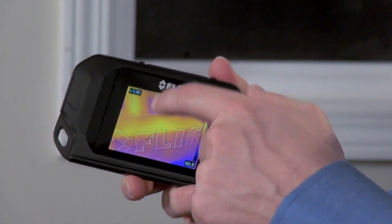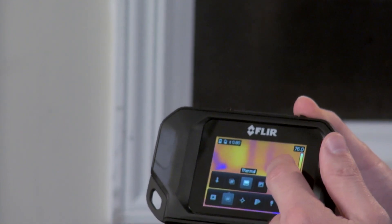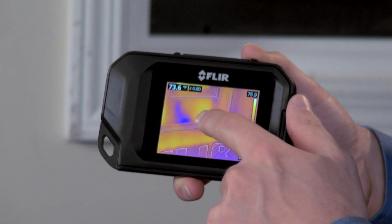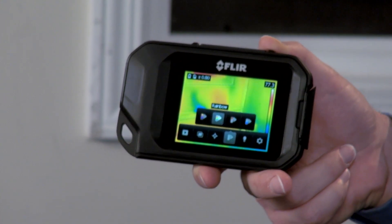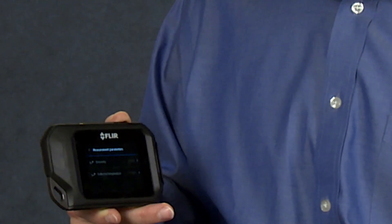To get to the camera's menu, settings, and diagnostic tools, just tap the touch screen like this. And there's the interface. Go here to switch between a thermal image view with or without MSX. Tap here to turn the spot crosshair on or off depending on whether you want to see a temperature measurement, choose a different color palette, access parameters for emissivity settings, and much more.